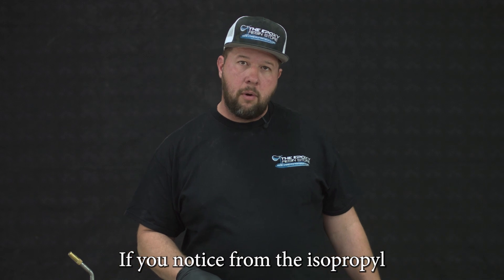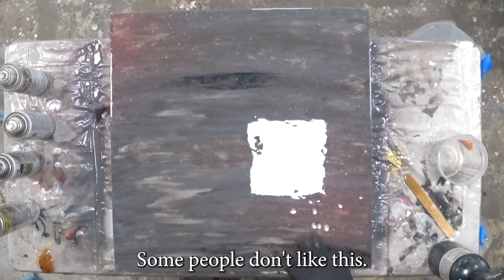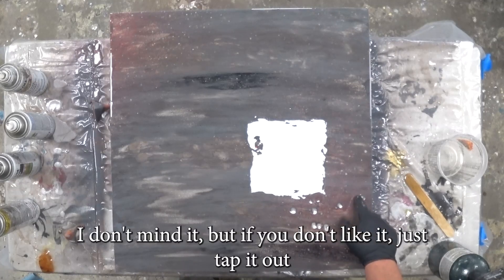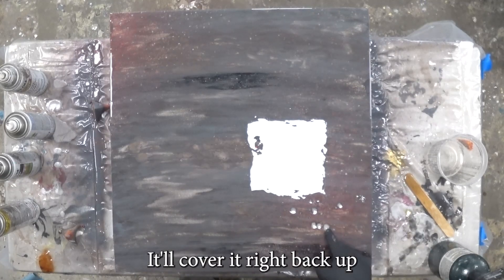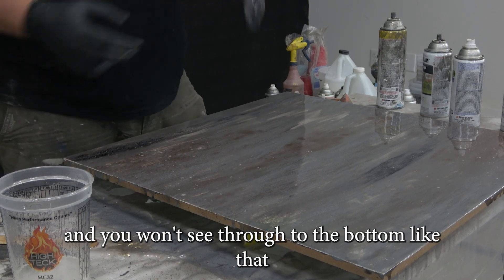If you notice from the isopropyl alcohol, it does open up the epoxy and you'll see through to the bottom. Some people don't like this — I don't mind it — but if you don't like it, just tap it out with your finger like that and it'll cover it right back up so you won't see through to the bottom.